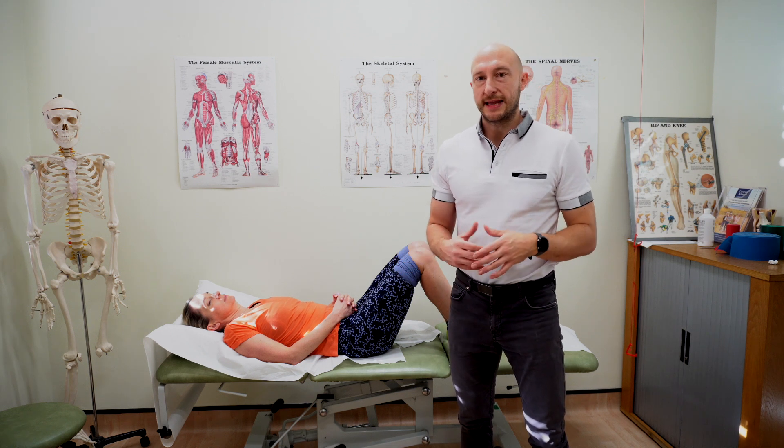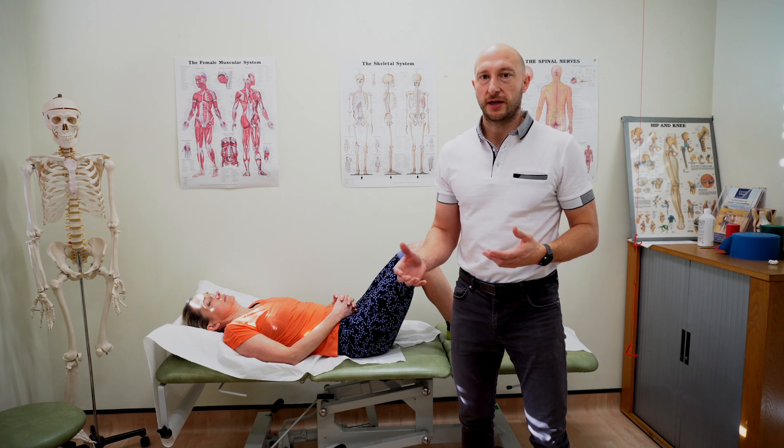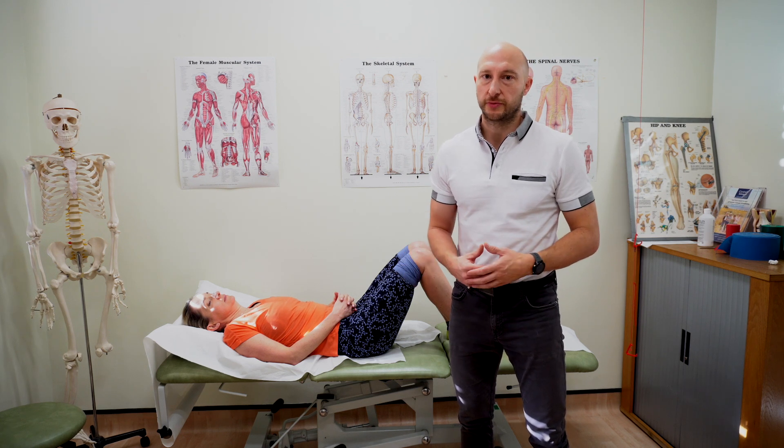Let's go through a very quick knee objective examination as I would do with a patient in clinic, and just go through my thought process as I'm doing that.